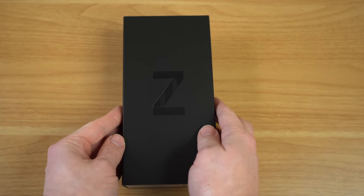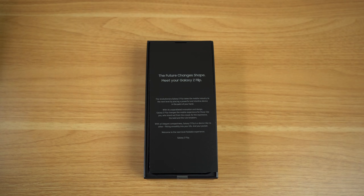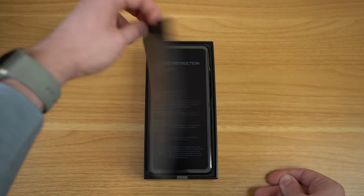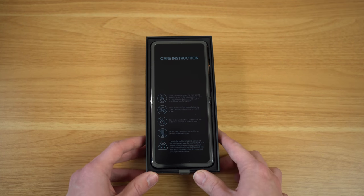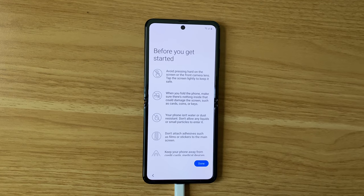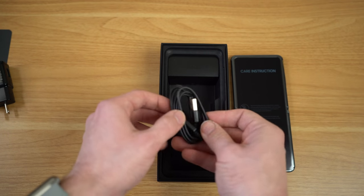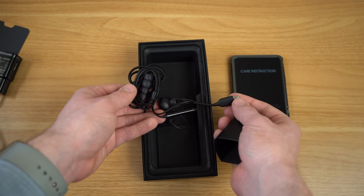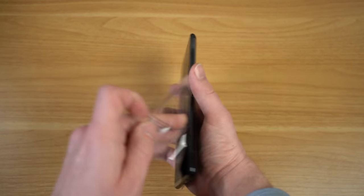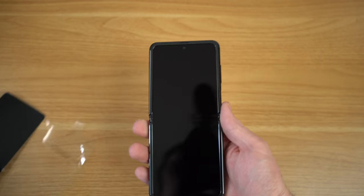The Galaxy Z Flip comes in a pretty understated black box with a Z on the front. Open it up and you're greeted with a pamphlet touting 'The future changes shape — meet your Galaxy Z Flip.' Move past that and you have the phone with a fair bit of warnings plastered on the front. Don't worry if you peel it off too fast — Samsung shows the warnings again during setup. Besides the phone, you get a fast-charging power brick, a USB-A to USB-C cable, a USB-A to USB-C adapter, and USB-C earbuds.